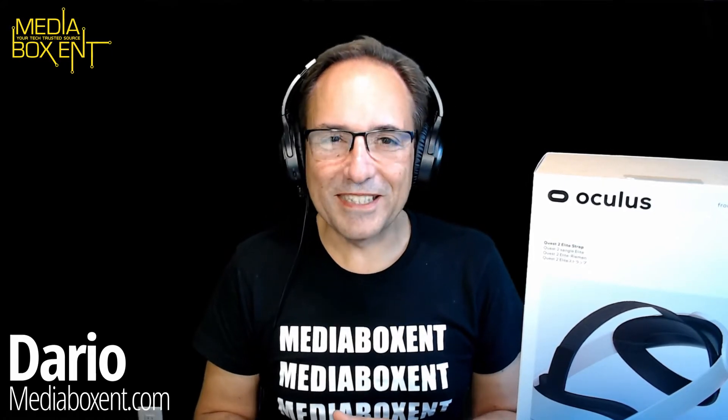How are we doing, everyone? My name is David from Media Box Ent, where we bring you the latest technology. Today we have the elite strap or the super strap for the Oculus Quest 2.